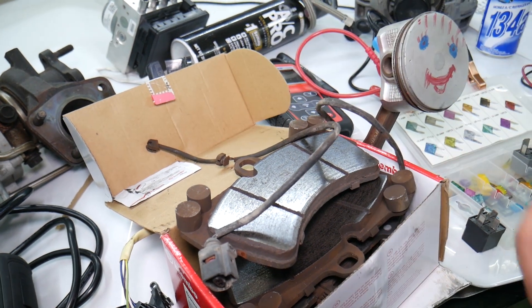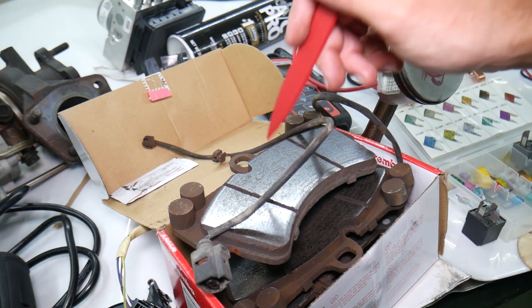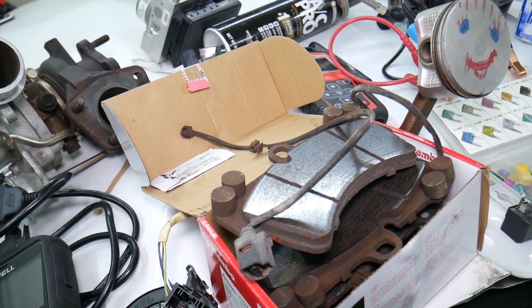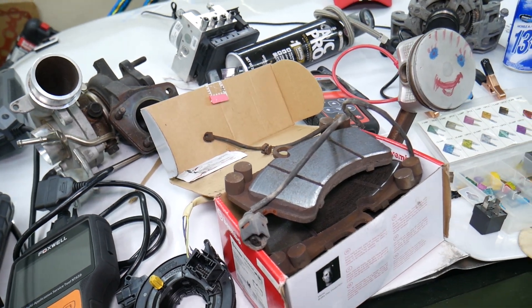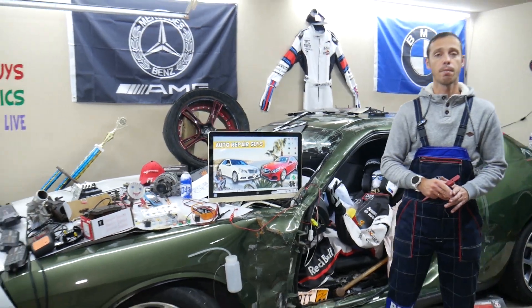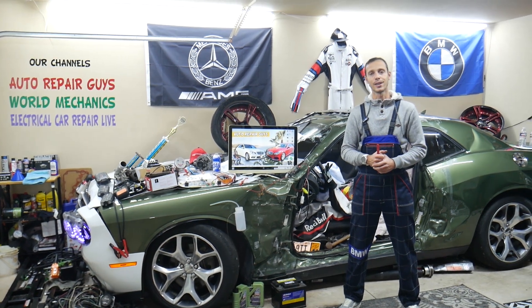We'll put links in the description below where you can get them. It's recommended to get new rotors as well — if the minimum thickness is not reached you may have yours resurfaced, but we always put new rotors with new brake pads and a new brake pad wear sensor. Those are the most common things we see at the garage that will cause the 'Check Brake Pad Wear' message on the Mercedes E-Class. Hopefully the video will be helpful — thank you for watching, see you next time.